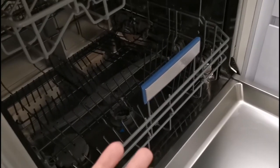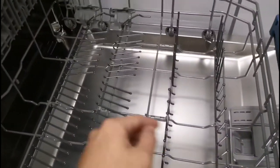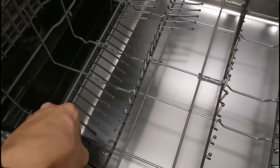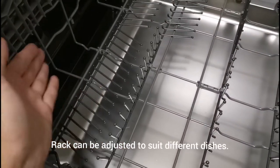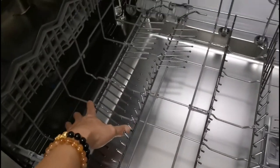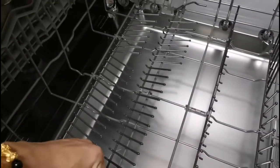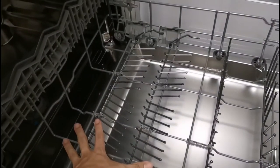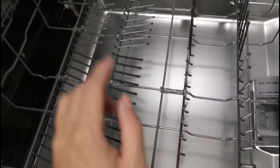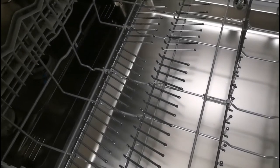Once you determine which dishes can go in, we look at the rack. For Bosch dishwashers, there are places you can adjust to suit different plates and pans. If you have a bigger plate and don't have enough space, you can adjust accordingly from the side. Some parts can be adjusted depending on your dishwasher model.